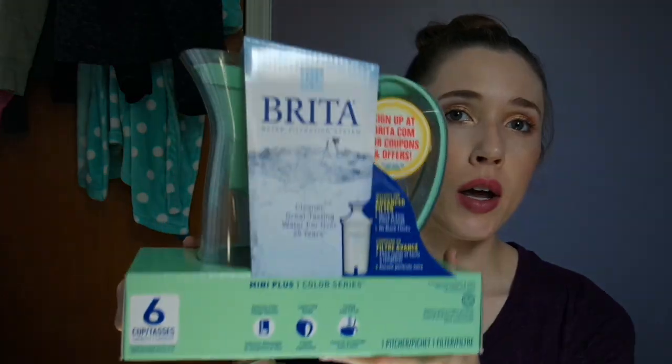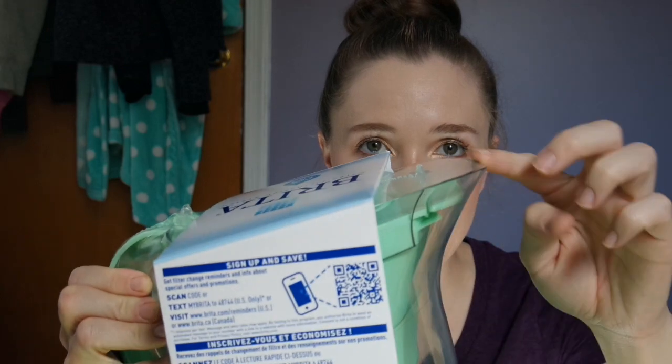I am here today with a Target haul. I got a lot of cute things and I just wanted to show you because Target is everyone's jam. What I really went for was this mini Brita filter — it has like this clear lip. I have a regular Brita but it broke, so it doesn't pour out as easy. I wanted this one for the fridge because it's smaller so it can fit in there better.